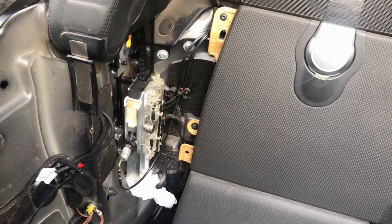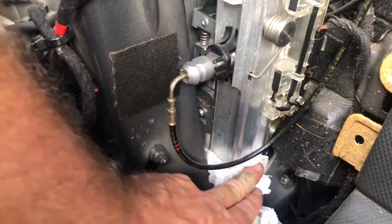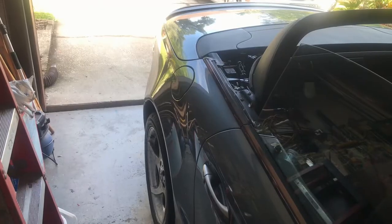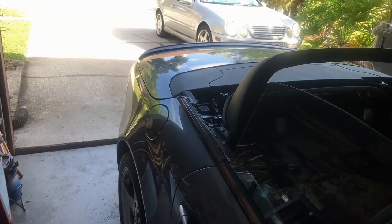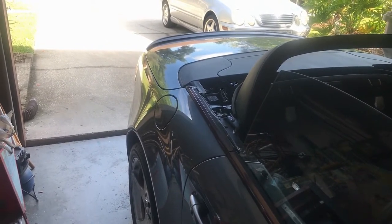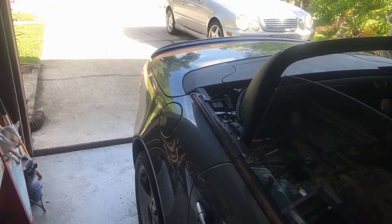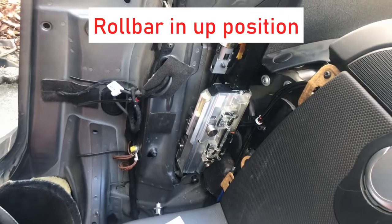Here is the roll bar support assembly. In the back there you can see the hydraulic cylinder — there's the rod, there's the clevis end right there, and it goes down behind there. It's the one that's leaking; I had a bunch of fluid at the bottom here. At this point you need to decide whether you want the top up or down, because once you take the roll bar cylinder out you won't be able to automatically put the top up. You can put the top up manually, but it is a pain.